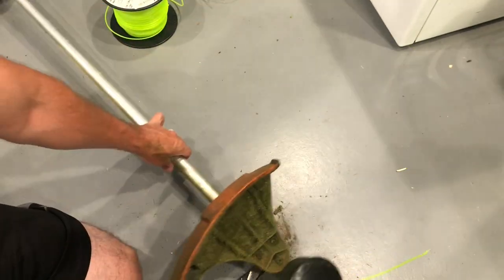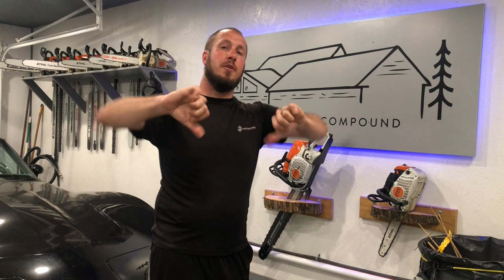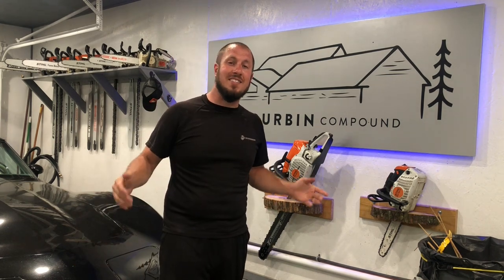All right, guys, just a quick down and dirty video. I hope you learned something today. Give my video a thumbs up or a thumbs down. Be sure to click that subscribe button if you're not already subscribed. If you are a member of the channel, thank you for supporting me, and I guess we'll see you guys in the next video.